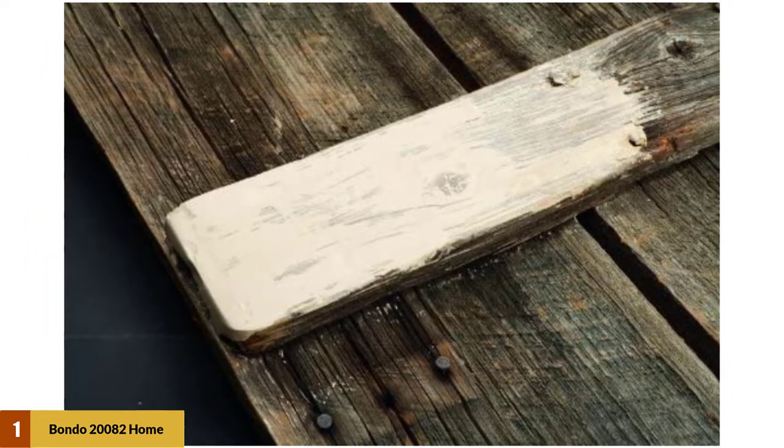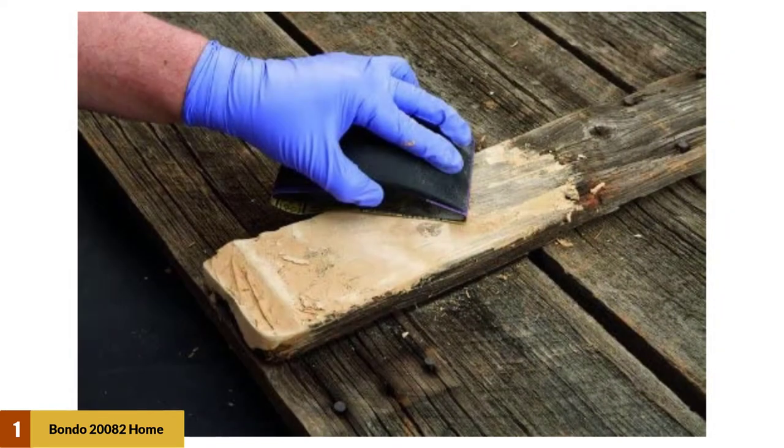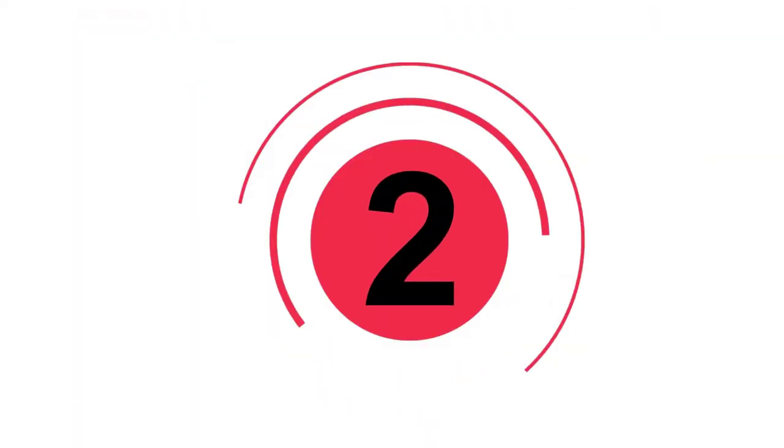Then pour the wood filler on a clean mixing surface. Apply a small amount of red cream hardener on the wood filler. Then mix the two thoroughly for about 2 minutes until a light red color appears. Apply the mix over the application surface thinly and carefully to ensure maximum adhesion.